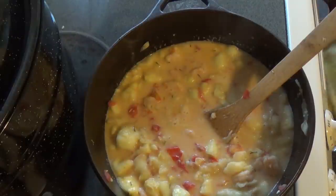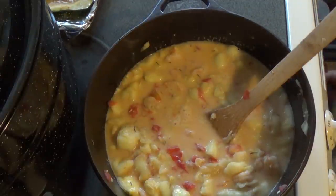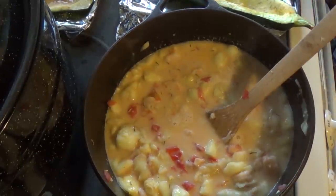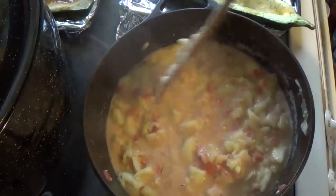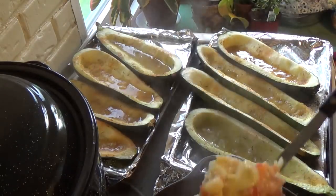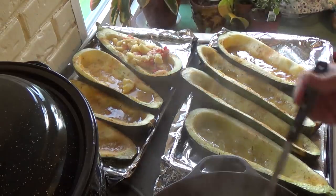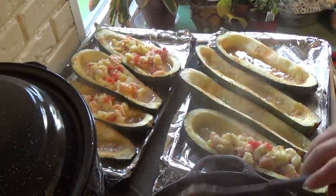I think those zucchini boats are ready. We'll let this cook a few more minutes, and then we'll start filling those boats. I'm using a slotted spoon because there's a lot of juice in here and in these boats. And this is totally keto friendly.